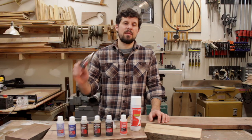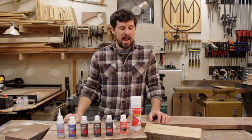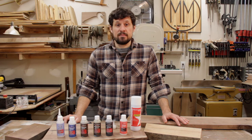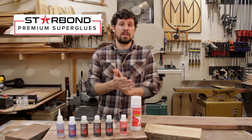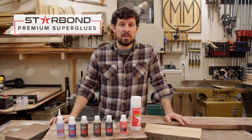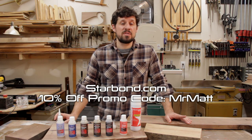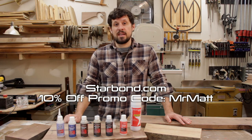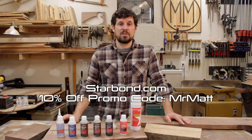That finishes up our demonstration for the medium thick, which is my go-to for cracks, checks, pinholes, and knot holes for wood filling. A huge thank you to Starbond for supporting this channel and making this video possible. If you're interested in purchasing any of their products head on over to Starbond.com, and as a little added bonus you can use the Mr. Matt promo code to get a discount — that also helps to support our channel, so any kind of support is greatly appreciated.